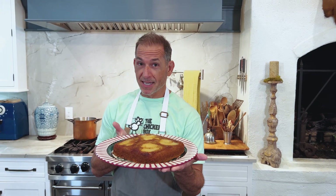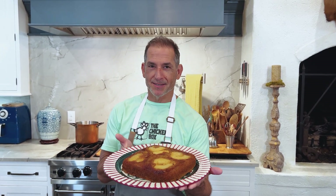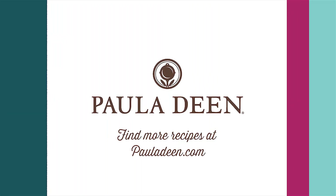Looks great — make this at home, I promise it's great. Hey y'all, it's Paula Deen. If you enjoyed this video, be sure to like it and click the subscribe button, as well as the notification bell to be alerted when I post a video. Love and best dishes, y'all.